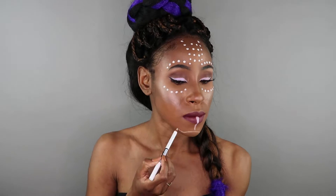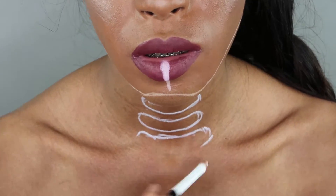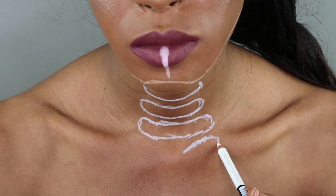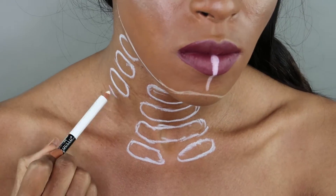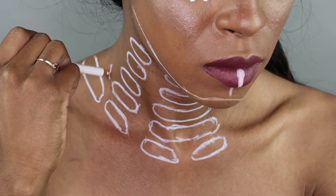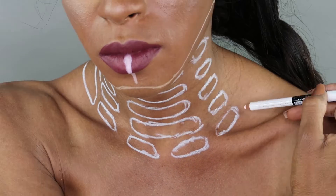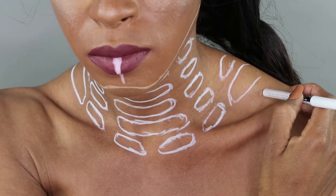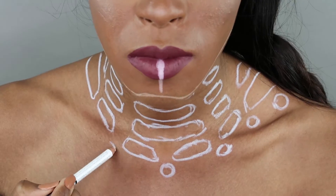With my Annabelle white eyeliner pencil I'm going to draw the outline of Princess Cherie's fashion armor top. I'm not too sure what to call that top, but it can totally be seen as a piece of jewelry as well. You can totally use any color eyeliner you want — all that matters is to use something that actually shows on your skin. The design of her top is so complicated and I'm totally following a variety of different photos pulled from Google. The movie isn't out yet so there aren't that many photos available, so if you search for her armor or her top you may not find a lot of pictures.